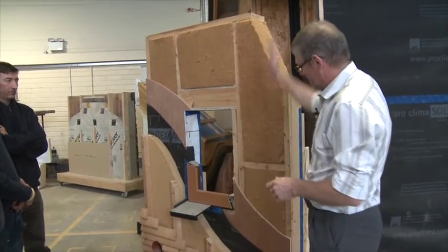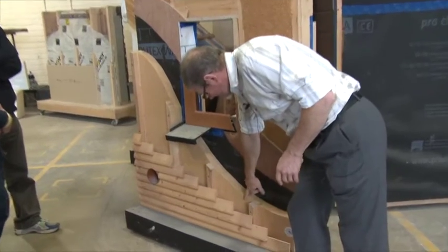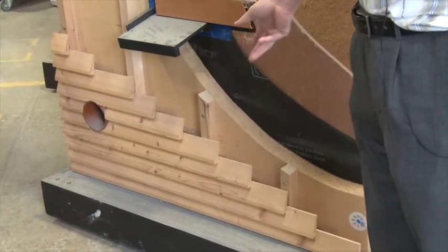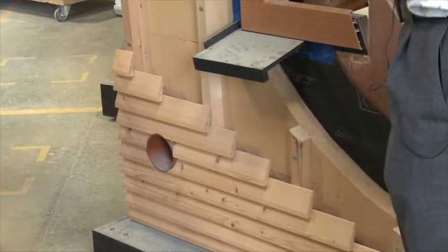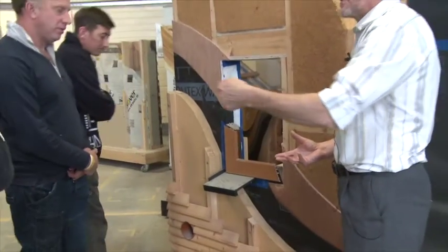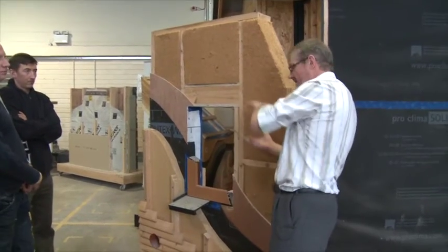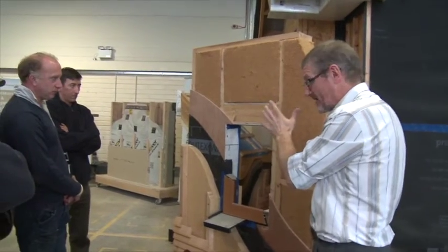Looking at our base construction: we have the support layer, the board, the wind-tight layer, this extra bit of insulation, and battening here just for airflow, with cladding on top. This pipe going through the insulation is really well done, but it's still posing a thermal bridge problem because there's still a cold air flow through the inside of the pipe. If I was addressing that, I would insulate the inside to eliminate it.